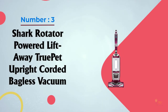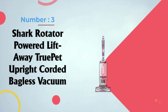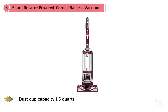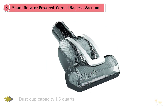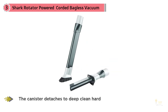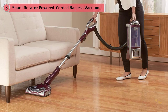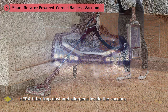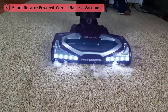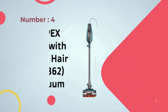Number three: the Shark Rotator Powered Lift-Away TruePet upright corded bagless vacuum. If you have pets, you likely have an ongoing battle to keep fur and dander under control. The Shark Rotator TruePet NV752 is a popular choice for pet owners, built on the popular Rotator upright model loved for its deep cleaning and Lift-Away functionality. The TruePet model incorporates a motorized brush and pet multi-tool — instead of a flimsy hose attachment, it lets you attach a motorized brush to the hose and take the Lift-Away canister wherever pet hair lurks.